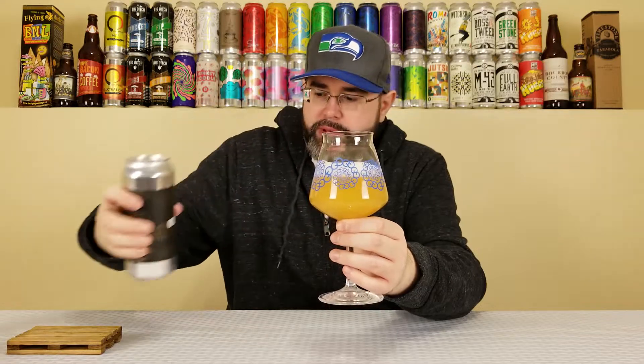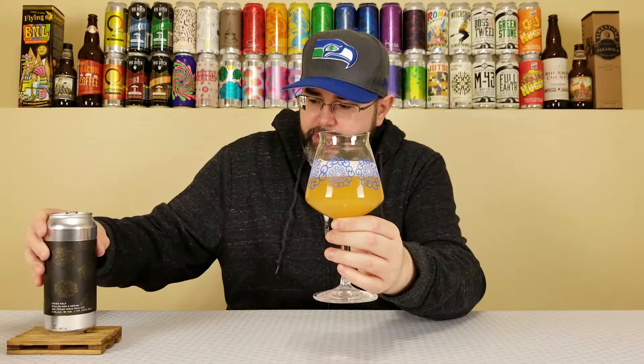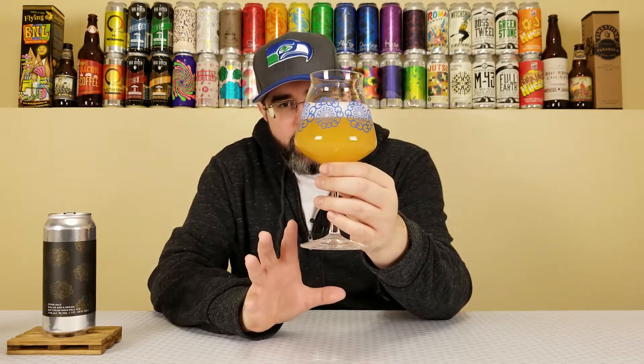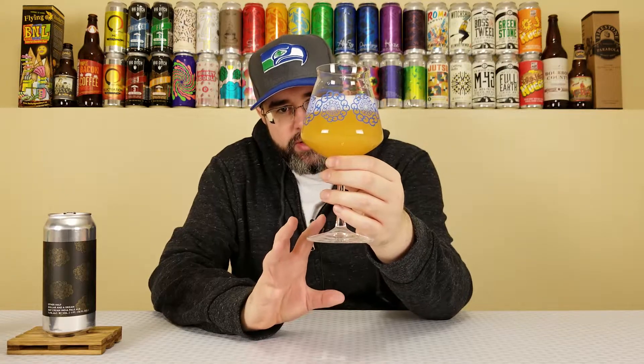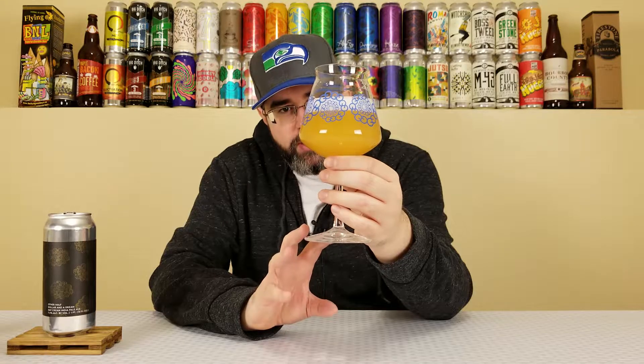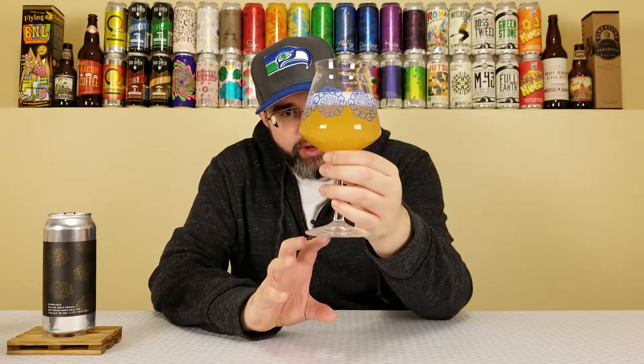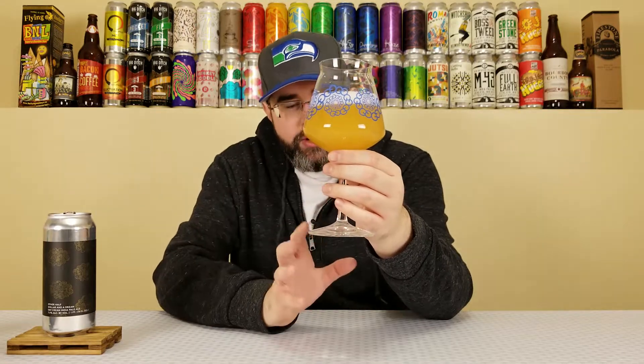I'm sure Eric, Gilbert, and Paul will be thrilled about all these Other Half reviews I've been doing lately — they love it. Anyway, pours out this vibrant orange-yellow color, it's going to come off on camera probably dull, but about a finger of bright white head, looking very creamy, murky, turbid — the whole nine. New England-style IPA.